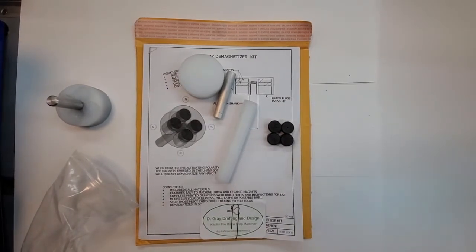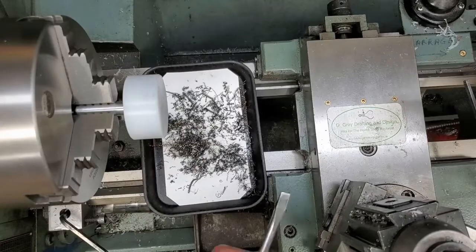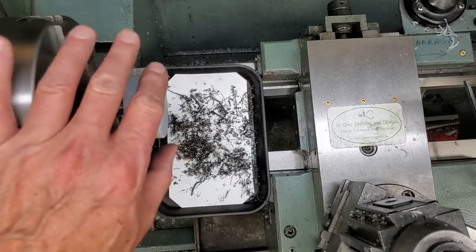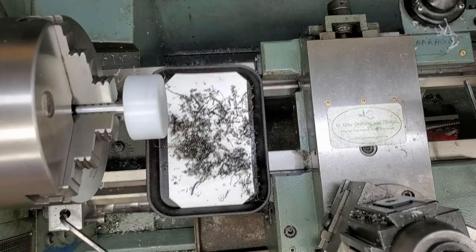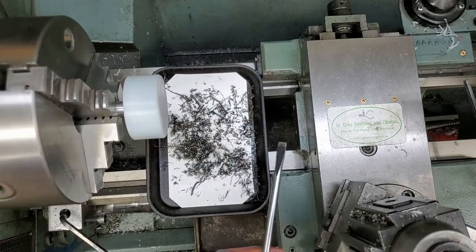Let's go over to the lathe and I'll give you a quick demo of how the demagnetizer works. We have the demagnetizer in the three-jaw chuck. I'm going to spin it at 755 RPM.